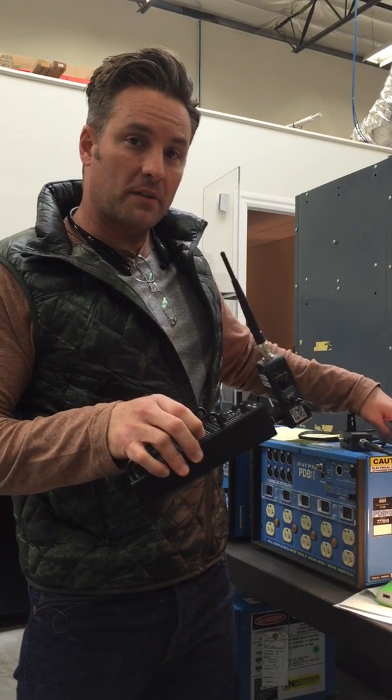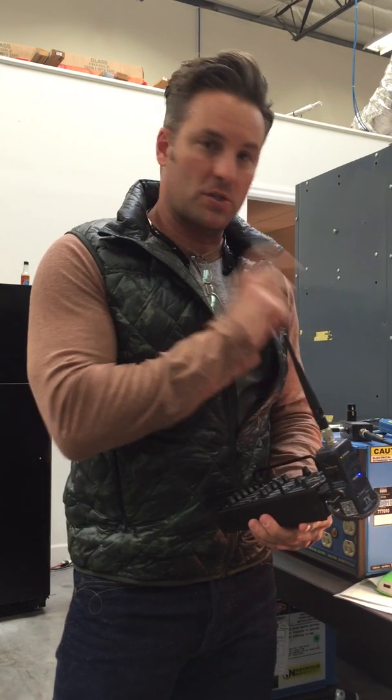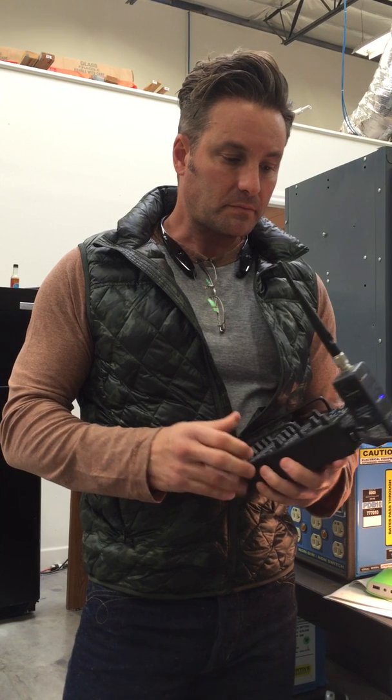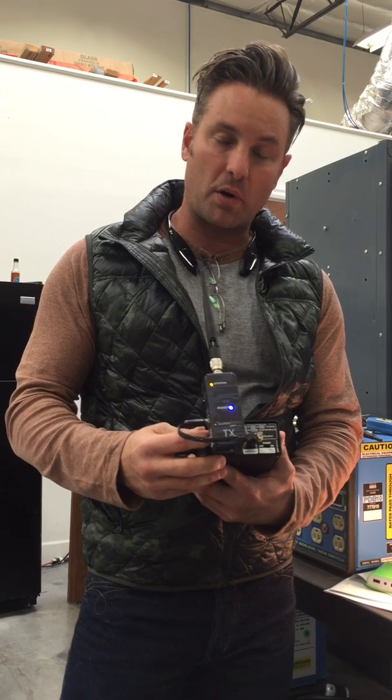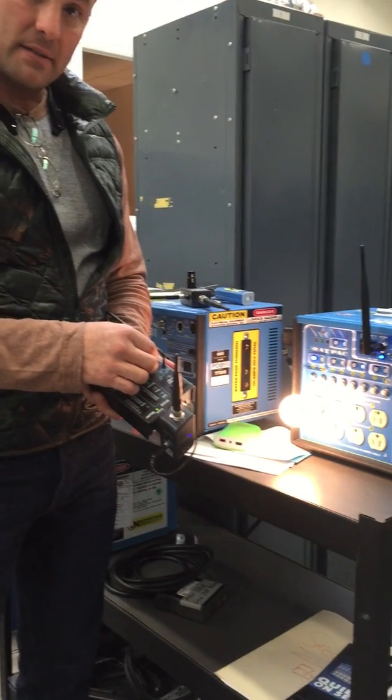The thing that we were talking about on the phone was how you would get the transmitter to get the information to your light. What we use here in the shop is called the DM Exit. We plug the transmitter into the port on the back of the DM Exit, and we're able to control 512 channels, or one universe, like this.